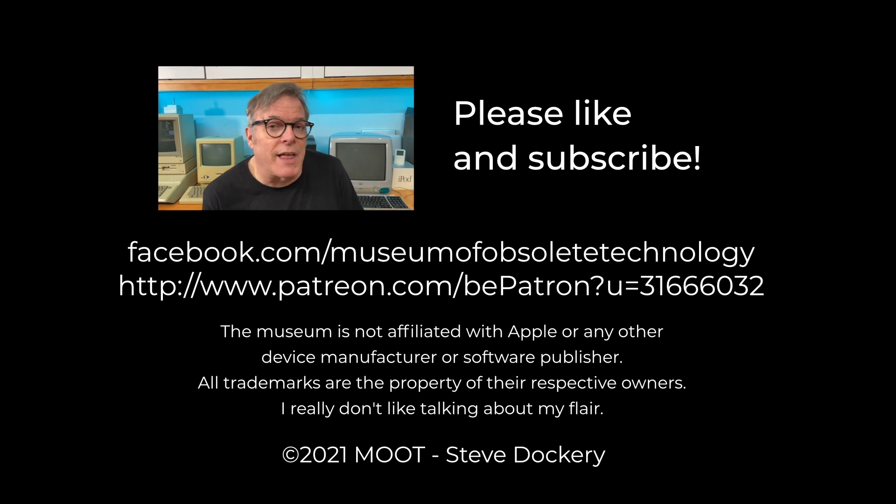If you enjoyed that video, please like it. If you're enjoying our videos in general, please let YouTube know by subscribing to the channel and leave comments on any of the videos that you like — we'll try to reply if we can. We appreciate you watching, and we'll see you next time on the Moot Workshop.